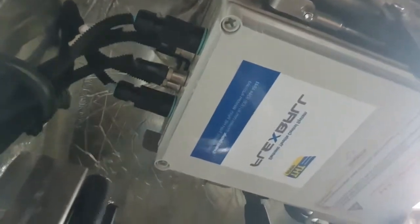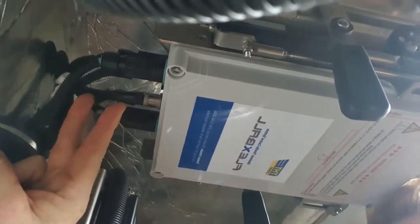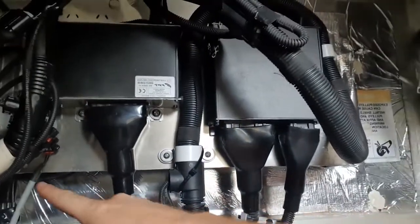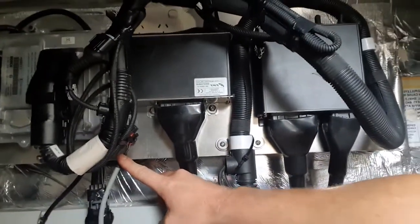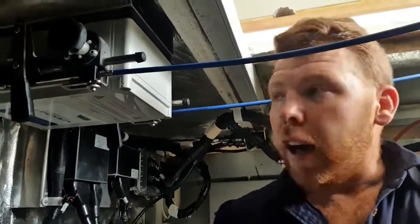At the other end, if I tuck up here, we have the connection points. We have a power connection, and the two connections to the throttles which connect in nice and simply here. We also have the connection point for the start interlock, which is a safety feature with all Flexball control systems to make sure that you can never, ever, ever start the engines if the gearboxes are still in gear.